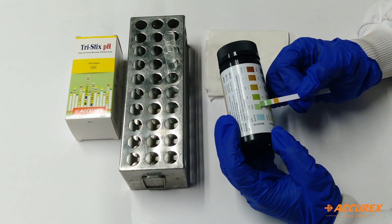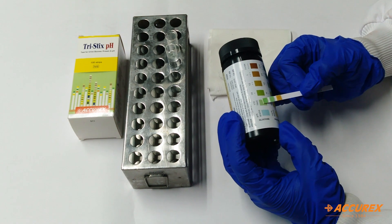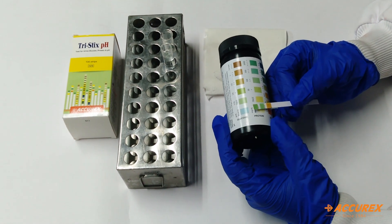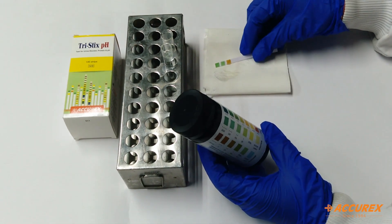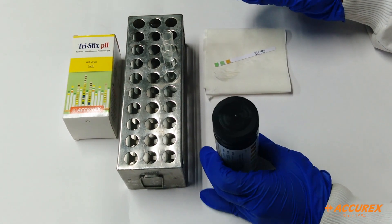Now for glucose you can see it is showing trace, and for protein it is showing 2+. In this way we can check 3 parameters within 30 seconds. Thank you.